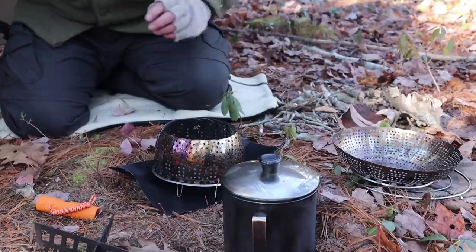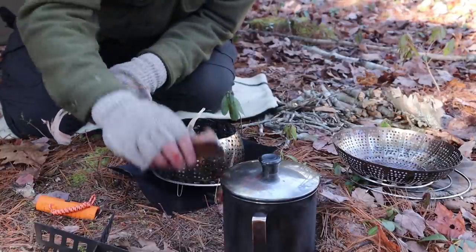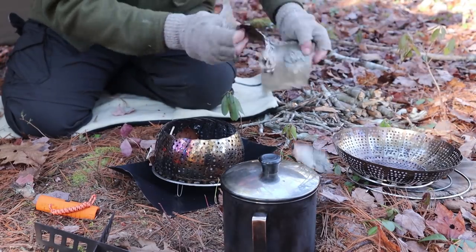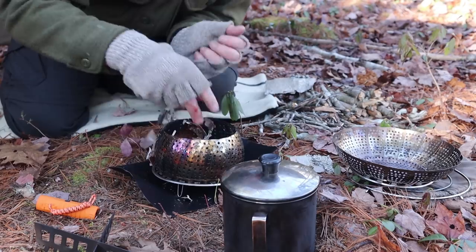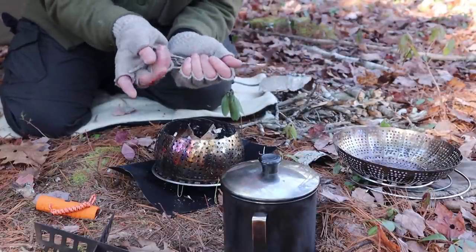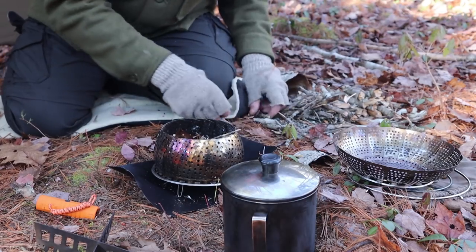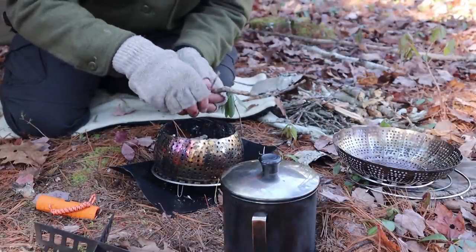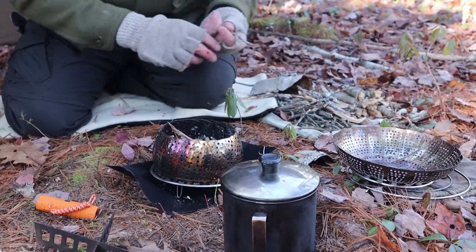I'm going to do a little preload into the stove itself before I put the cross bars on - using birch bark because we have it and it works. This is old, dried birch bark right off the forest floor. I'll preload with some little bits of fuel too, just small sticks also right off the forest floor - a little bit of spruce, a little bit of likely maple, since there are maple trees around me. This is going to be a combination top-down, bottom-up type of burn.